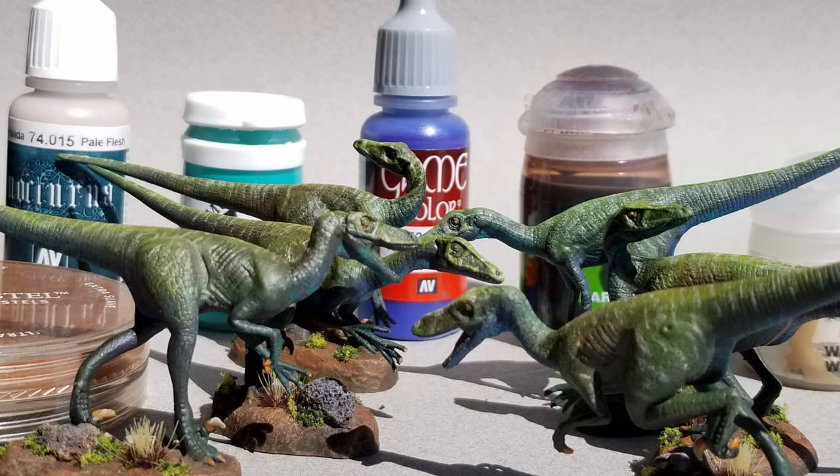Those are the finished models. I kind of pulled out all the stops here — this is close to my highest standard of paint job, almost competition level for me. Thanks for watching, I hope you feel inspired.